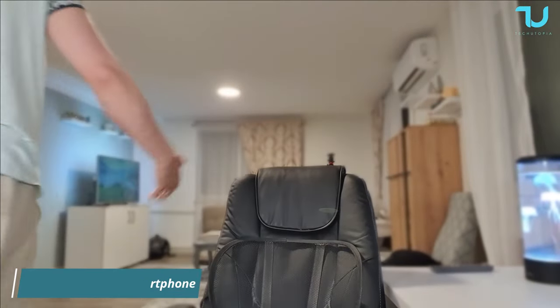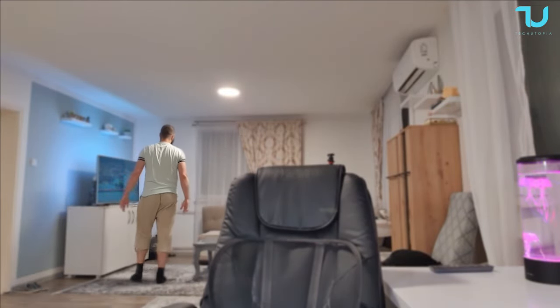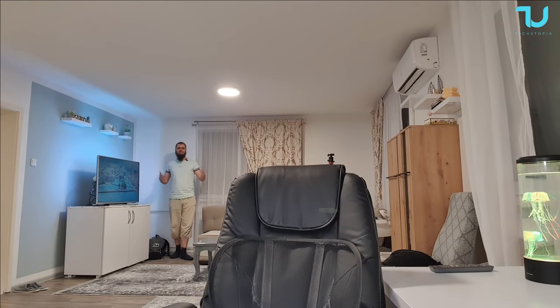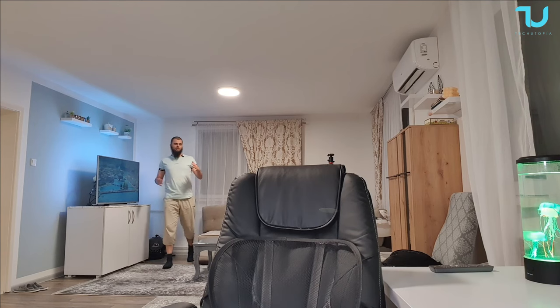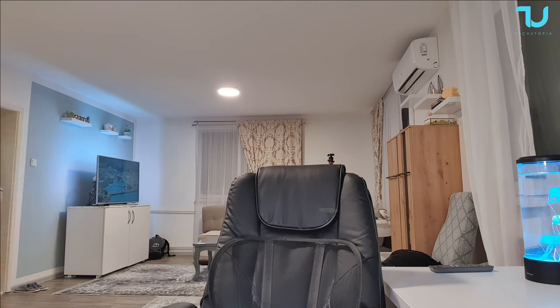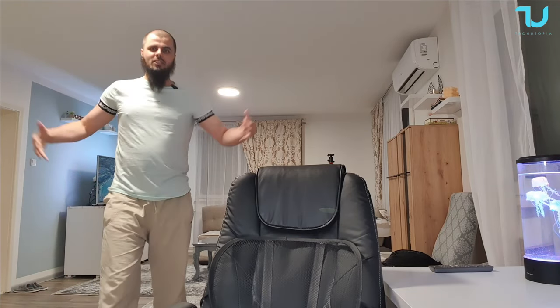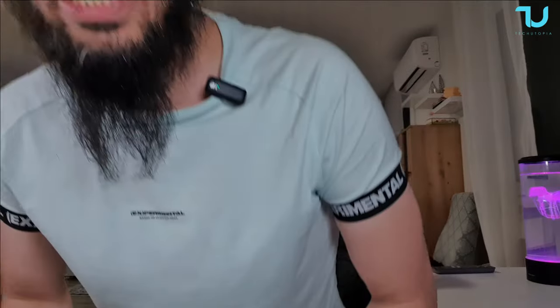Test number one: recording audio through the USB mic over the phone indoors. I'm walking around right now — judge by yourself this audio quality. I'm completely satisfied and overwhelmed by this quality. I'm around seven meters away, freely walking and talking. I'm going to a different room to see if there's any interruption. I closed the door, opened it — I hope there were no interruptions and the quality stayed the same.